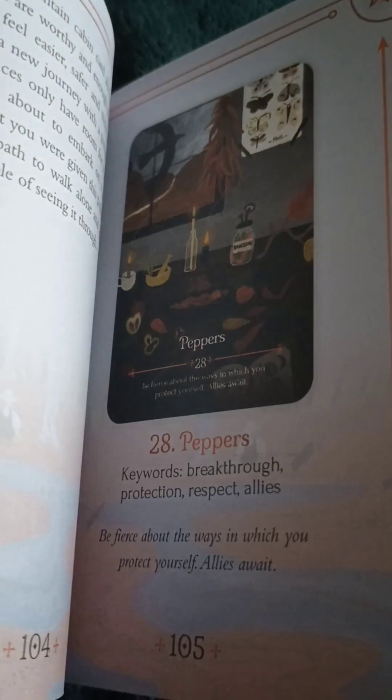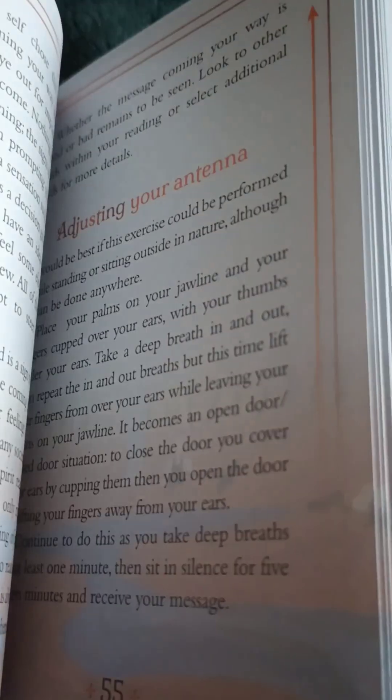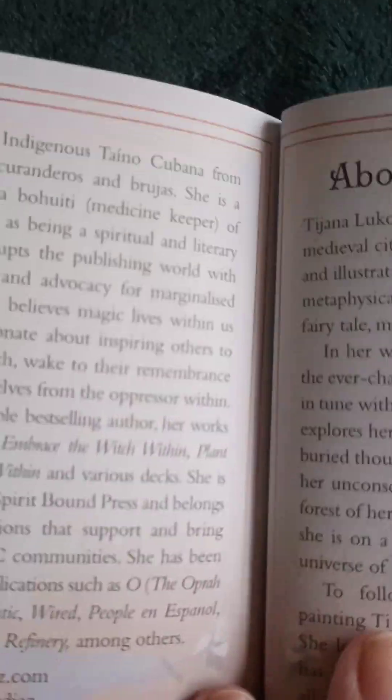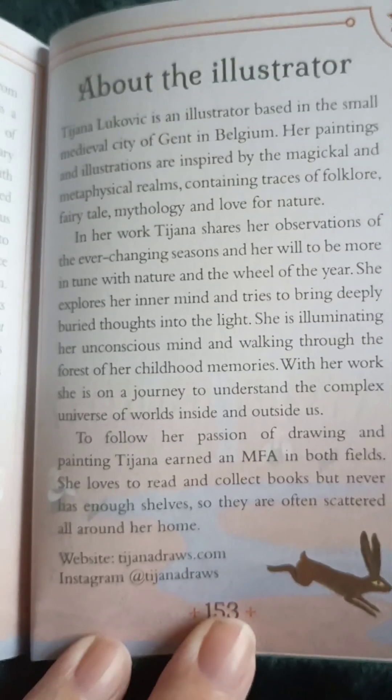Let's just sneak a peek through here. A lot of information about the cards — I'm liking that. Bonus material — I'll have to scan that. In the back it does have about the authors. Juliet Diaz — the other page was Lorraine Anderson — and the illustrator.